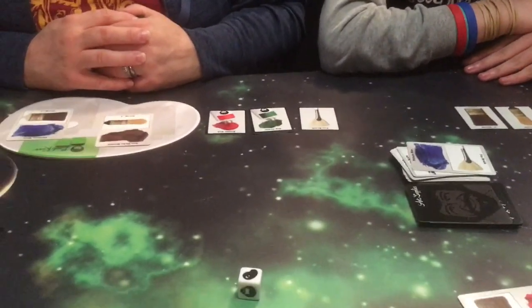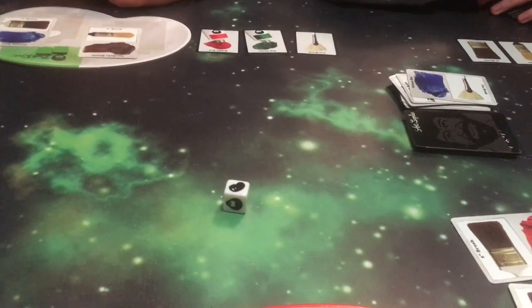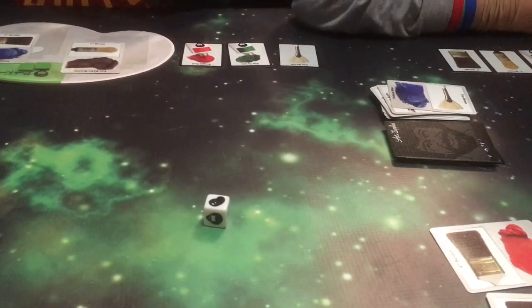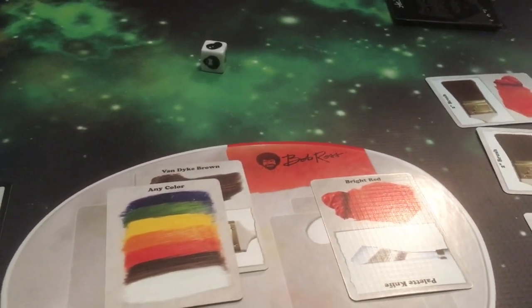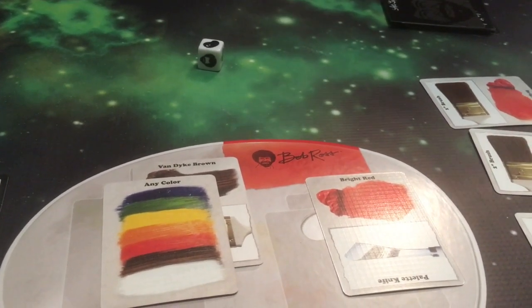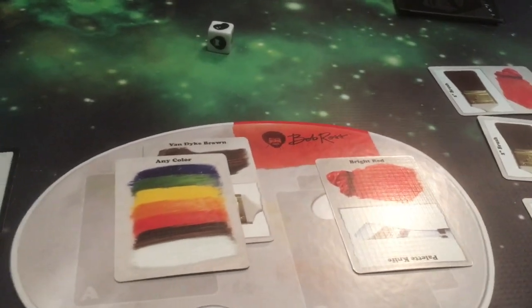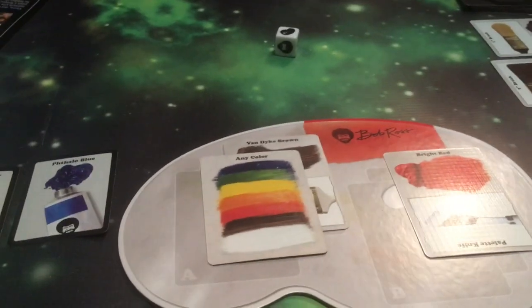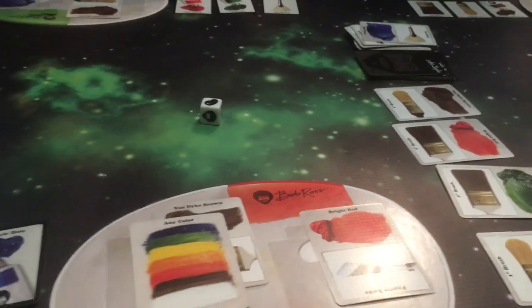I get to place a paint on the palette. Oh, I think we forgot to say the quote on the card. What is it? 'If painting does nothing else, it should make you happy.' Indeed. So that was one — no, that was one. Because I get to place one down. Right, so I haven't got anything actually yet.